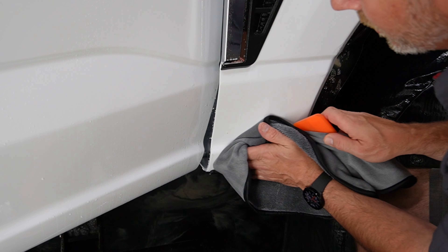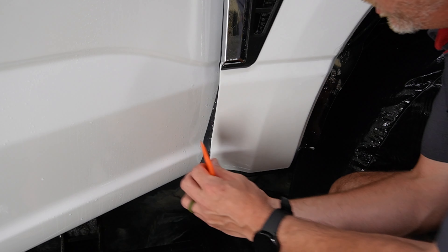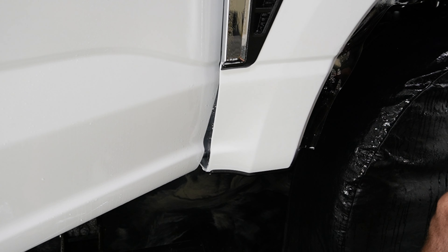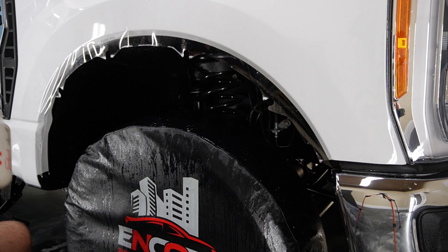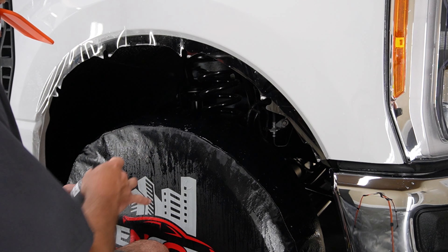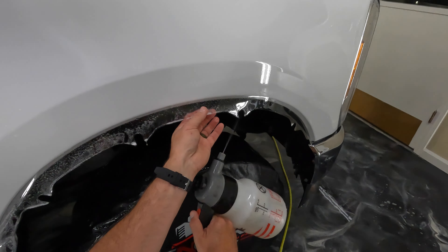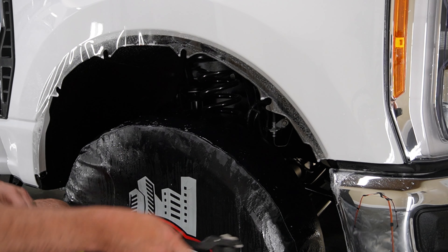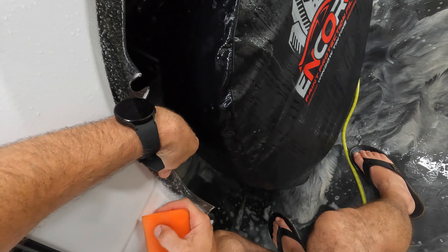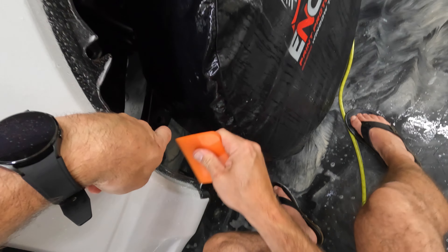That black plastic guard at the bottom didn't get a good enough bath. Let's double check and make sure we've removed all of the slip from this area. Looks good — let's go ahead and start wrapping into the wheel well. Tack solution going underneath and slip on top, that's what we're going to do. We're going to start right here since this area is going to be a little bit more difficult. Let's get this squeegeed out.